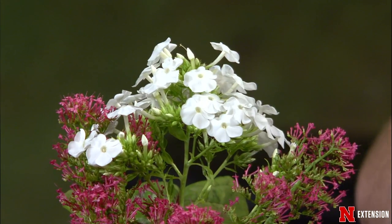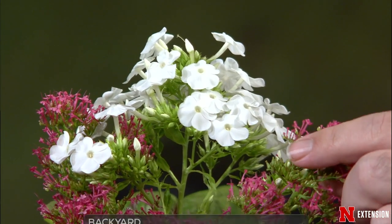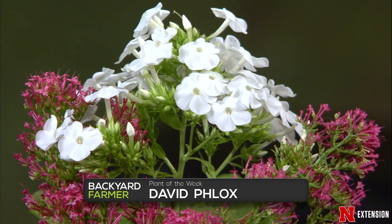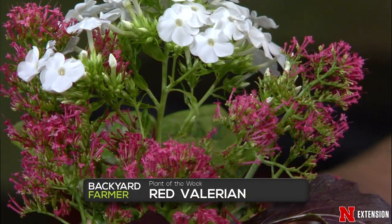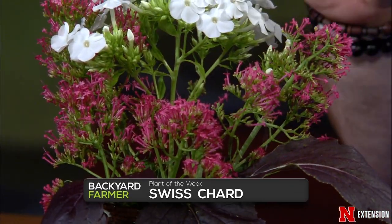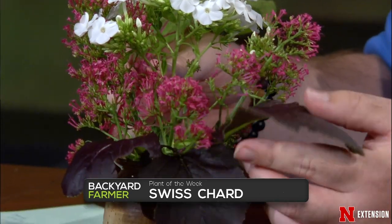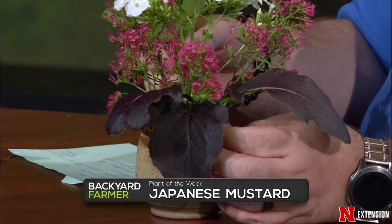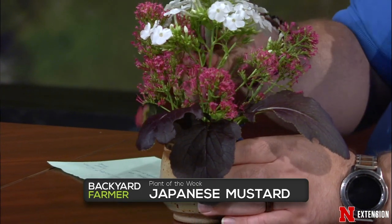Plants of the week — a bouquet from the Backyard Farmer Garden. First is David phlox: the white variety, mildew resistant, full sun to part shade, beautiful white flowers. Next is red valerian: long blooming, long season, sets seed, does well in a rock garden with well-drained soil, can take it a little dry. Then some edibles: Swiss chard — great color, attractive enough for the landscape — and Mizuna mustard. Both are edible, tasty, and very attractive, so you can stick them in an edible landscape rather than just in the vegetable garden.